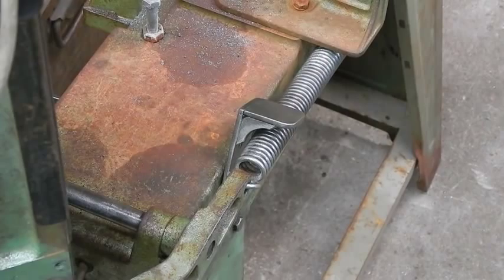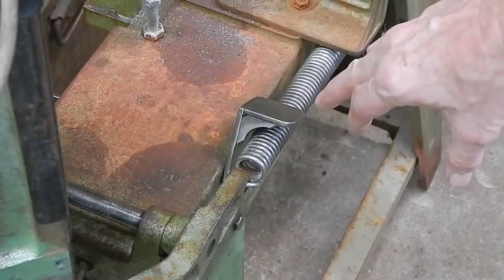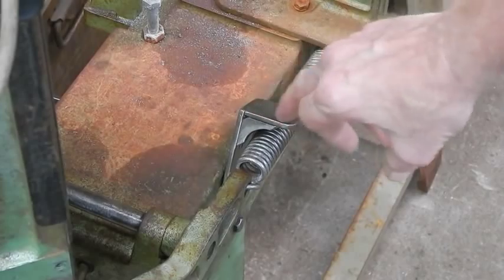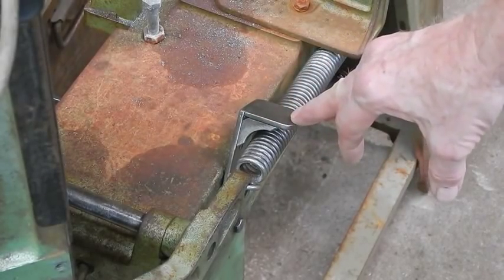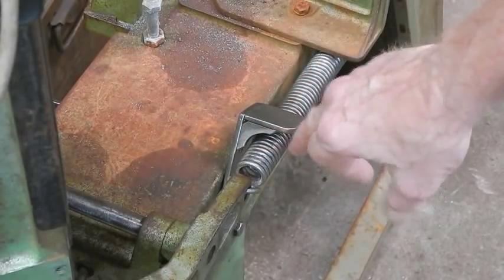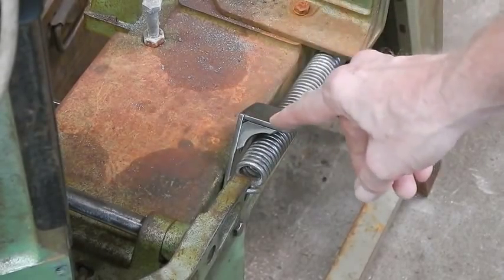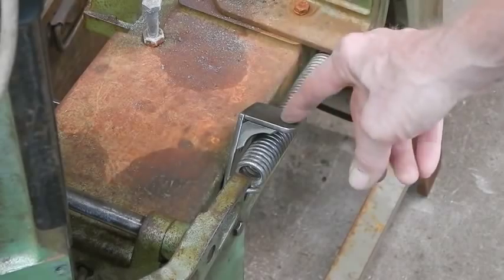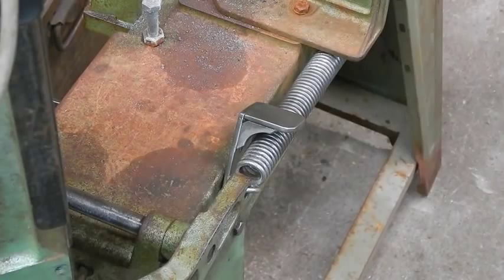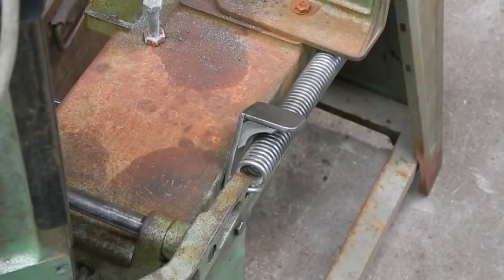Just a final update on this modification: I noticed when looking at the video that the wing did flex a little bit — only being welded on one side it was just flexing slightly. So I put in an angle bracket and ground it out to the shape of the spring. That makes it nice and rigid now. If you do this modification, it's worth putting a little bit of angle in like that — it just makes everything a lot stronger. Anyway, that's definitely the end of the video — okay, see ya.